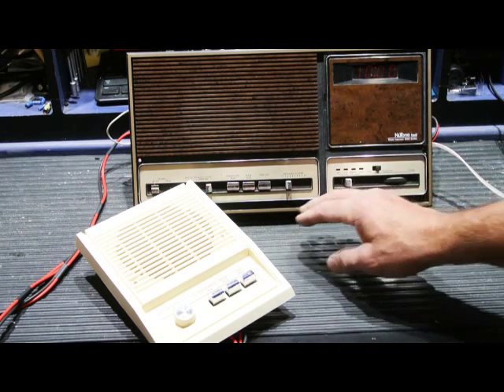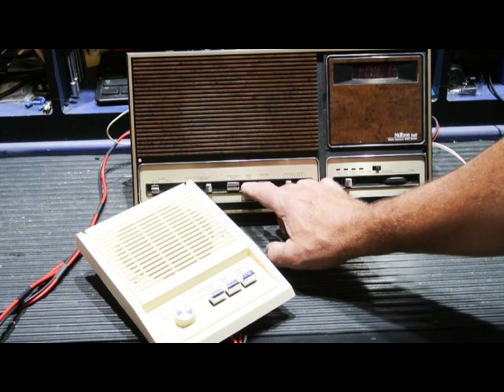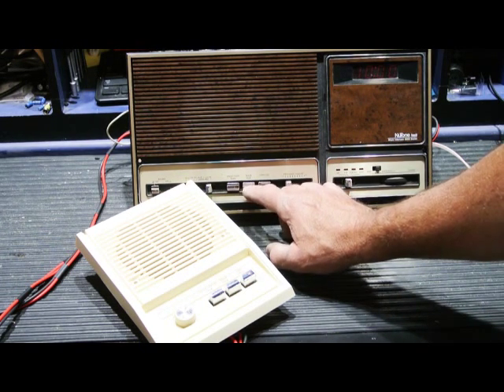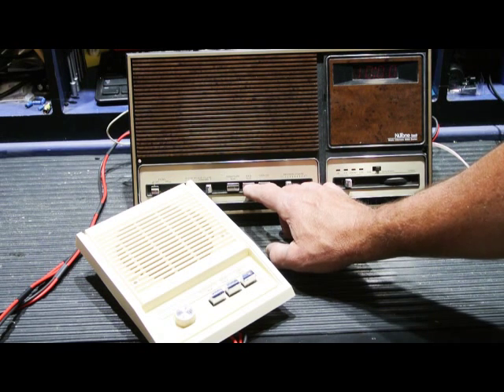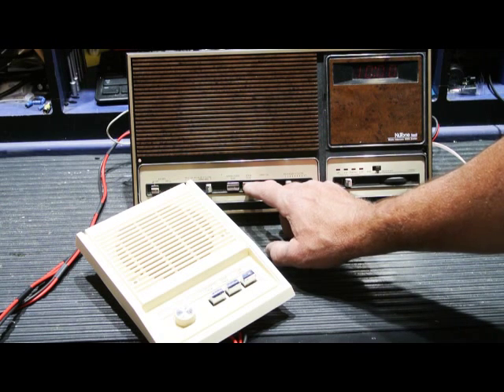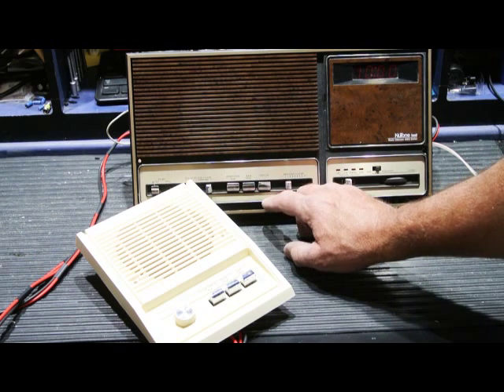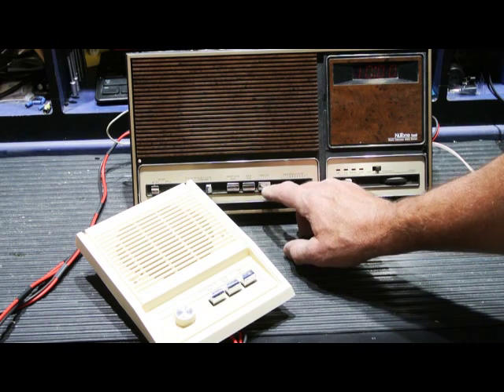It doesn't sound horrible, but watch what happens — we push door talk and the loudness of the hum increases, and it varies somewhat in pitch. We'll push end call, and it goes back to the background hum.